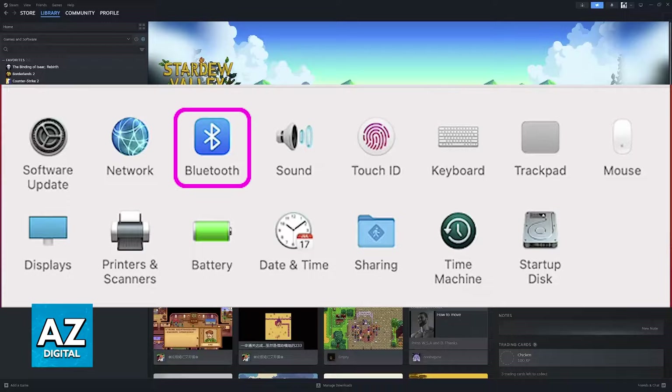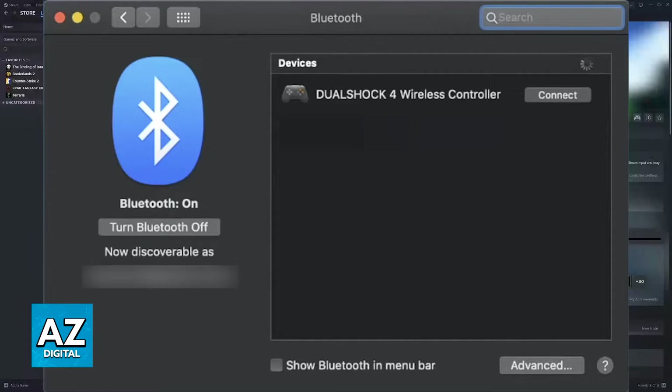If you go over to the system settings of your Mac, you will be able to access Bluetooth, and then choose the options related to connecting the controller. Depending on the type of controller that you have, you will have to perform a certain combination of buttons, and this will allow you to enter pairing mode, where you can see the controller and connect it to your Mac.